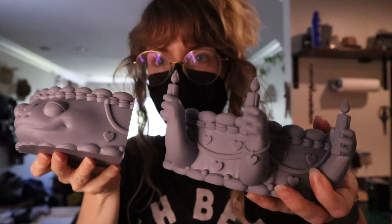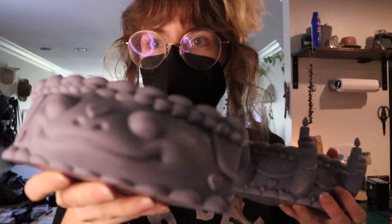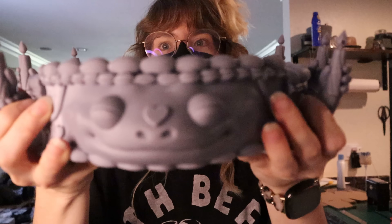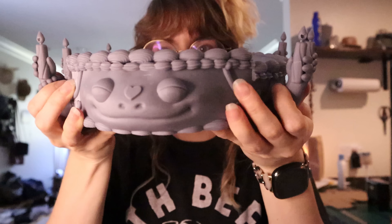Luckily, third time's a charm — printing the butt directly on the print bed worked. We have the butt. The butt has been secured, so now I just need to cure them outside because they're so big they don't fit in my curing station. We need to assemble. We're gonna need some epoxy to glue all this together. I also put holes for dowels to go between each of the layers to cross-brace it, because otherwise the epoxy would just break at some point — this will give it a little bit more stability.